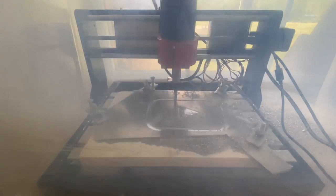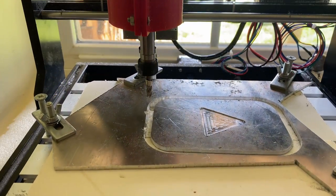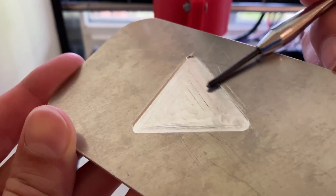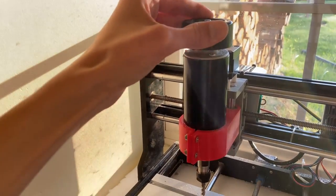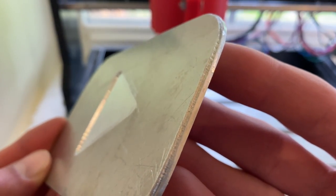After the machining cycle finished, I vacuumed up all the aluminum chips and I could take a look at the finished part. This carving once again turned out better than I expected. The only imperfections I could find were some lines in the center due to the unstable z-axis of this machine, and some slight chatter of the bit causing a small groove to appear on the side.